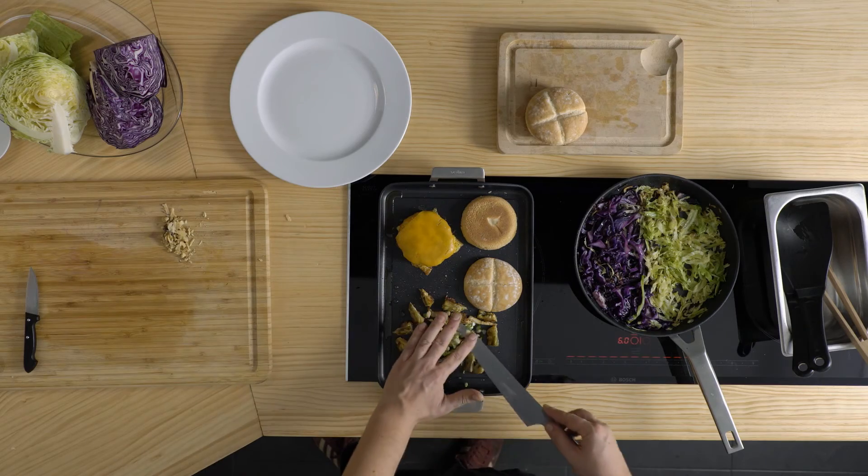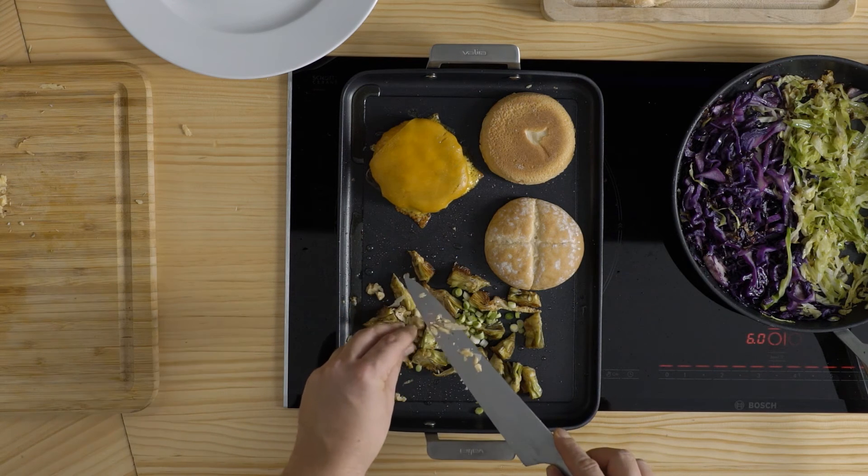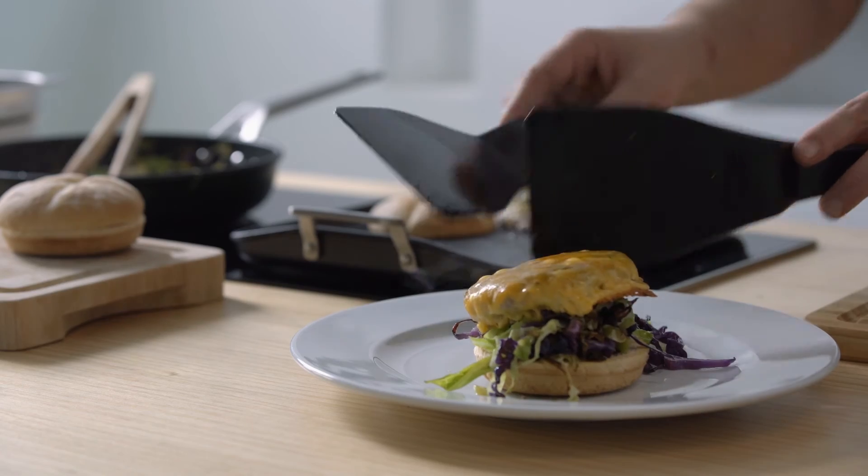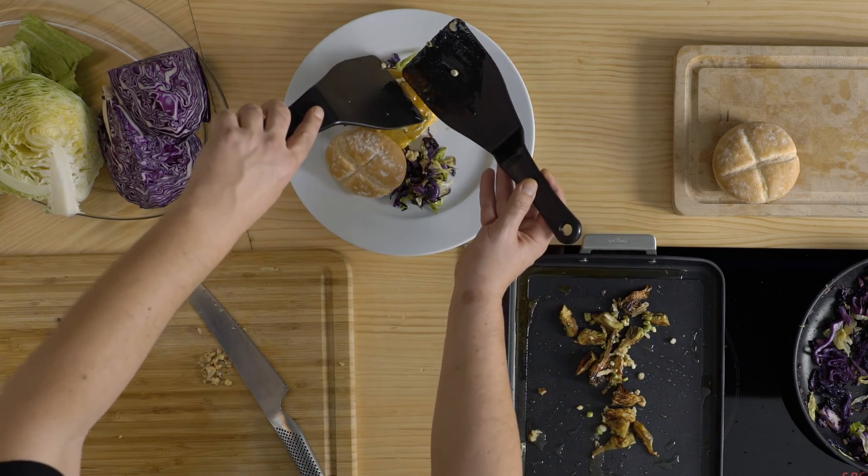Ara, només cal afegir els alls tendres i les nous picades al damunt de les carxofes. Per acabar el menú, presenta la col ofegada sobre la base del pa, al damunt l'hamburguesa i, com a enxaneta, les carxofes amb alls i nous.